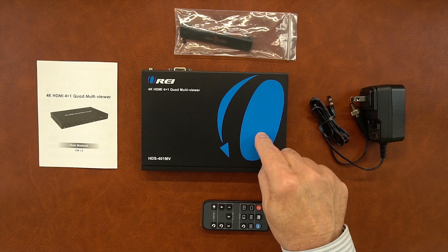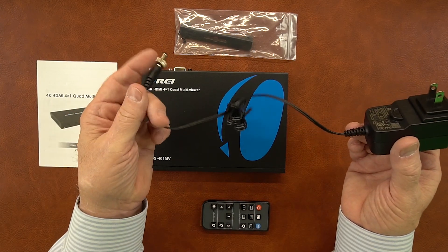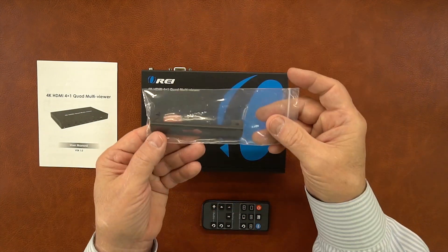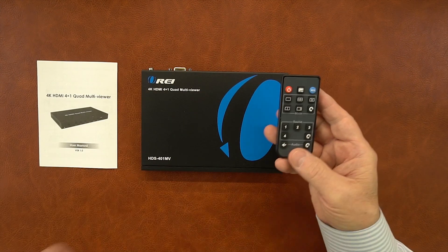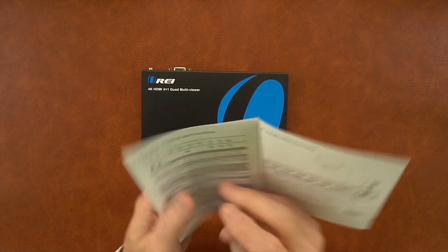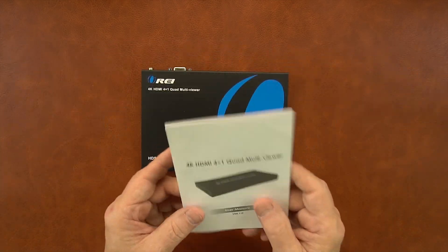Inside the kit you'll find the quad multi-viewer and a power supply used to power the unit — it's a standard 12 volt power supply. This end plugs into the wall and the other end has a barrel connection which plugs into the back of the unit. Also included is a set of brackets to mount the product up off the ground and out of the way, an infrared remote control that allows you to make selections for the inputs versus the outputs, and a full instruction manual that shows you all the connection diagrams and the different display modes the product can supply.